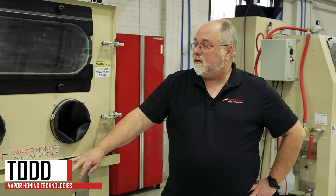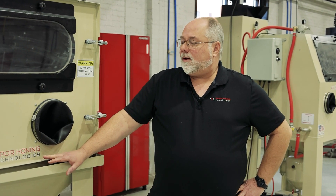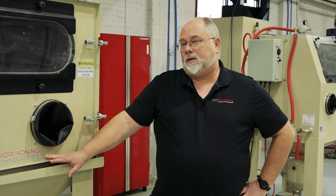Hey guys, Todd with Vapor Haunting Technologies. Today we are in front of one of our dry blast cabinets and we want to talk about different abrasives that can be used in dry blasting.